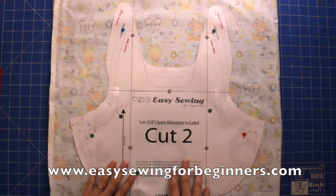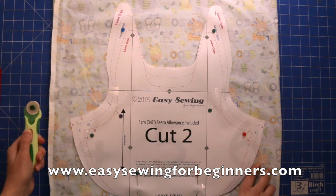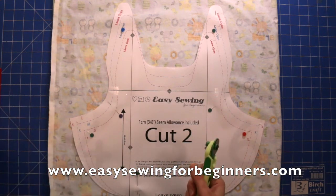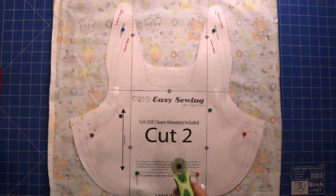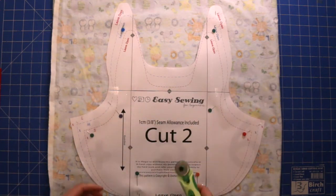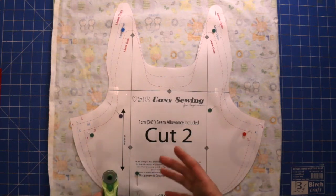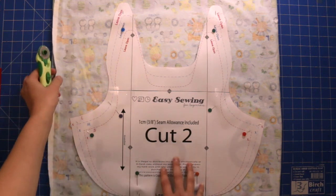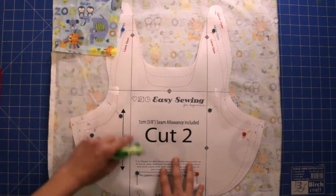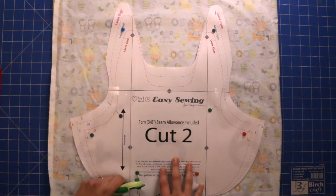I'm going to cut the material out with my rotary cutter, but you can use a sharp pair of material scissors if that suits you better. I'm going to cut all the way around and then we're ready for the next step. Also, this bib is reversible, so if you want to make the two sides different, you'll just need to cut out two pieces in two different kinds of fabric.